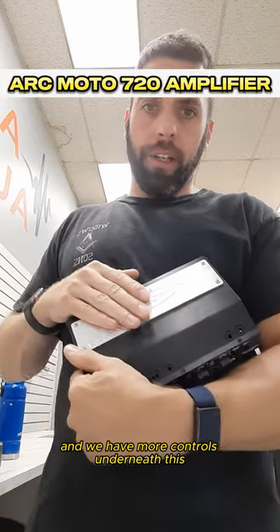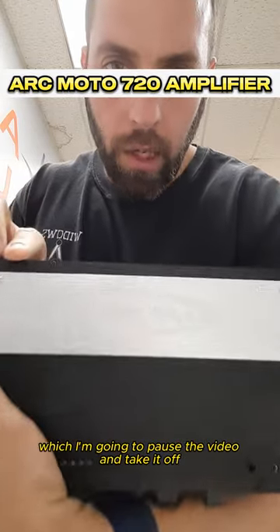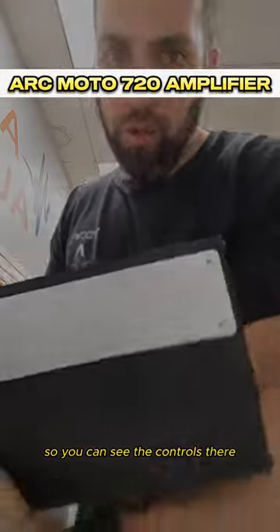There are more controls underneath this, which I'm going to pause the video and take it off so you can see the controls there.